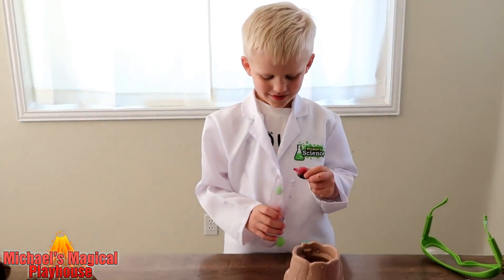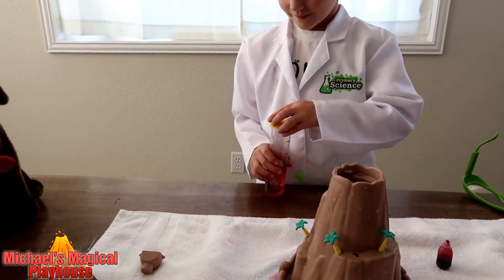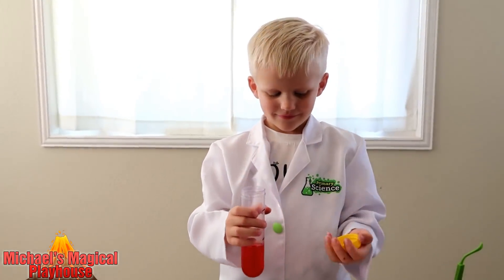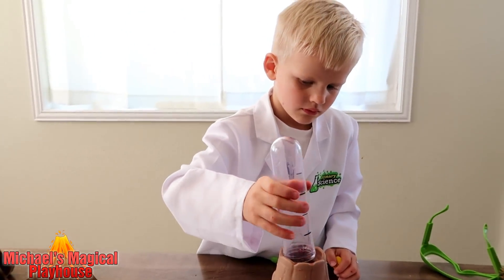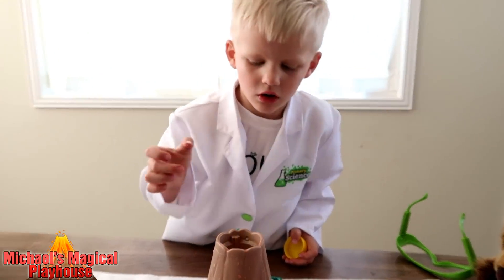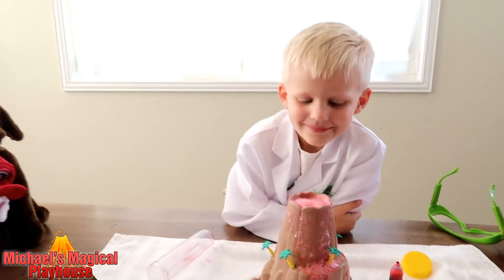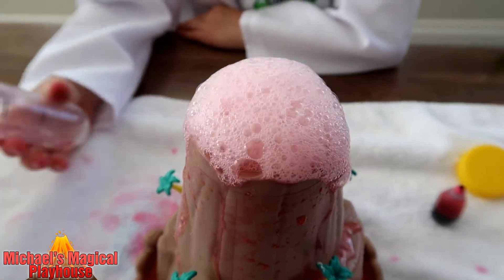Next I'm going to make pink. This kind of looks like red. Let's do it. There it goes. Whoa, that was so cool.